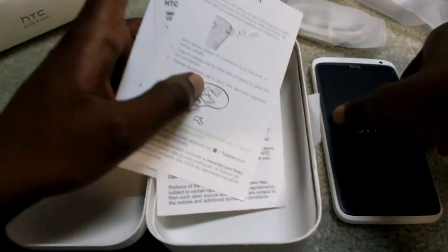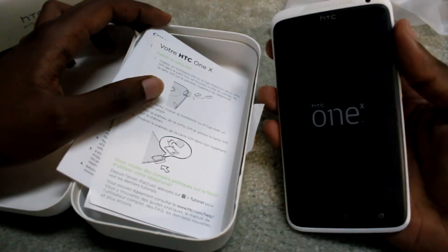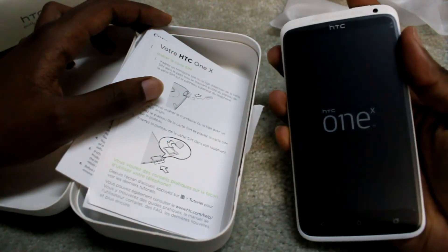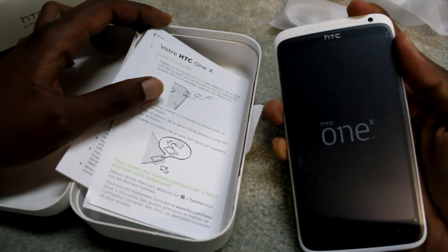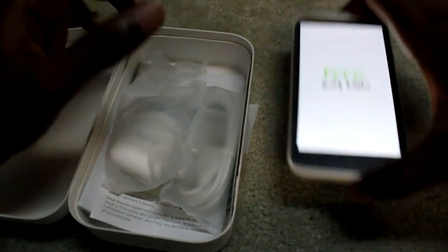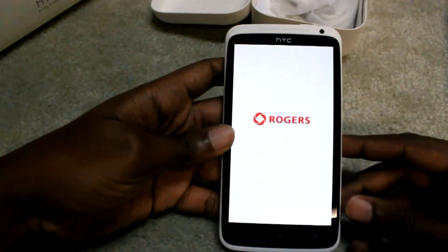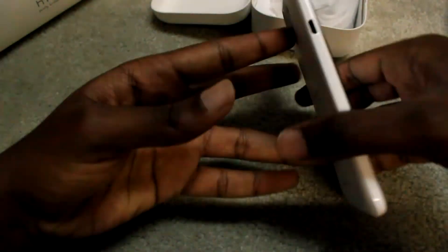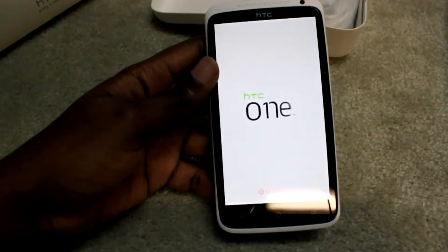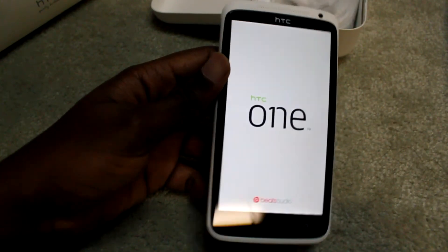So let's turn our phone on. There we go. Rogers — cause, well, I'm in Canada.